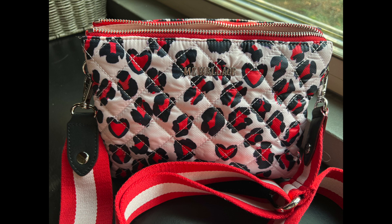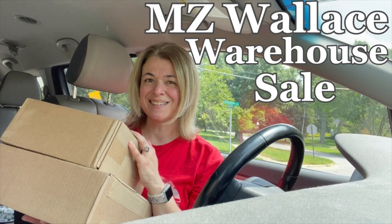I also recently got this other leopard heart print bag from MZ Wallace — it's so cute, it's the Pippa style. I unboxed it in this video and I'll link it below. Thank you for watching me gush about this bag. I want to know what bags you love that not everyone will — tell me in the comments below. Thanks so much for watching, thanks for liking the video and for subscribing. I really appreciate your support and I look forward to seeing you next time. Take care, bye!